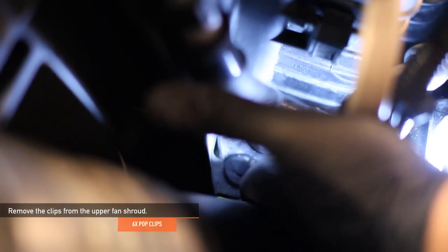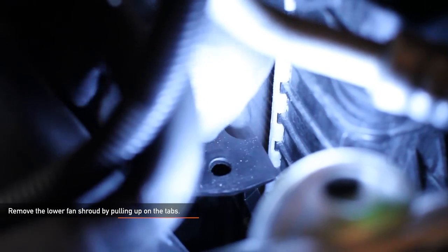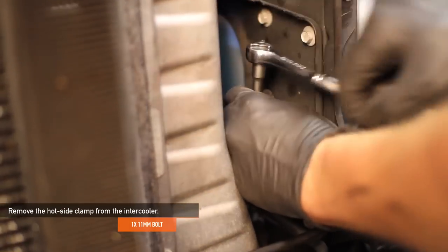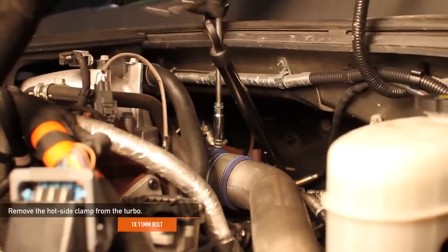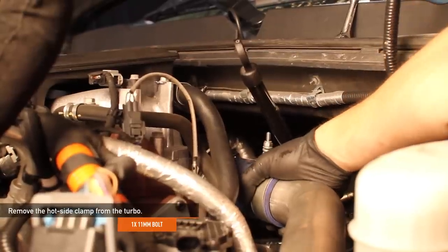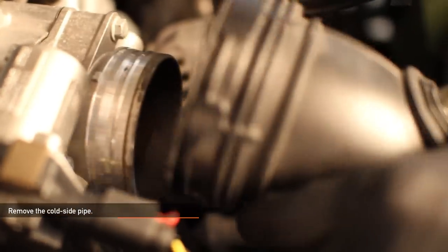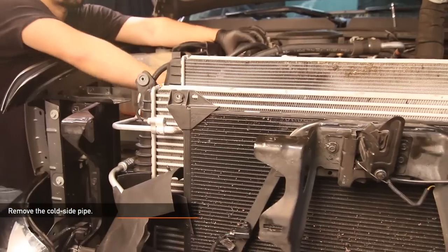Once the pop clips are removed, lift the upper fan shroud out of the way. Remove the lower fan shroud by pulling up on the tabs and moving the shroud out of the way — leave the shroud in the engine bay. Using an 11mm socket, remove the clamp holding the hot side boot on the intercooler and remove the boot. Again using your 11mm socket, remove the clamp holding the hot side boot on the turbo. Next, remove the cold side pipe — this one's tricky; use a flathead screwdriver and make quarter turns clockwise while pulling at the same time to help remove the plastic pipe.